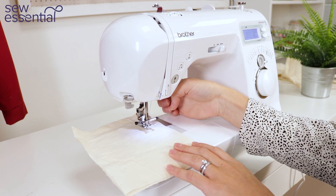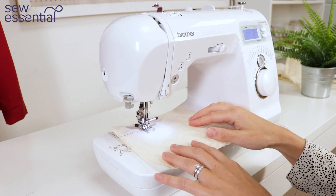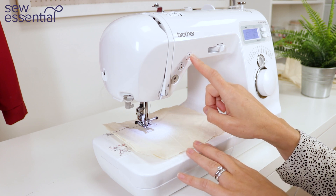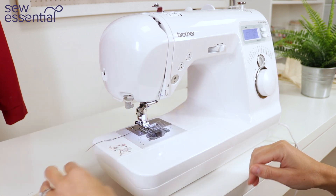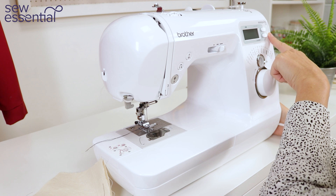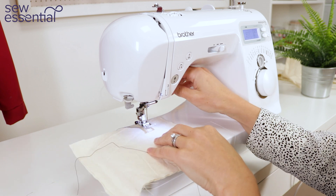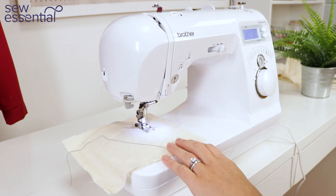To pivot the corner, lift the foot, rotate the fabric, put the foot back down and carry on stitching in the other direction. If you want to change the function so that it finishes in the up position, press the needle up down button to raise the needle, then turn the machine off, hold down the automatic reverse button and turn the machine back on. After the first beep, let go of the button and the machine will now be set to finish with the needle in the up position.